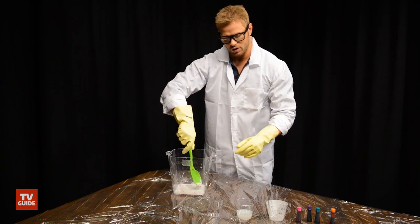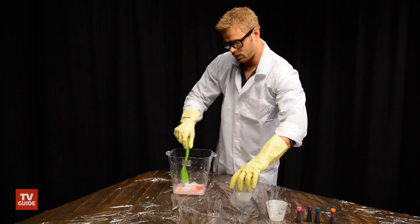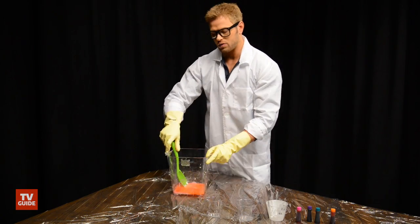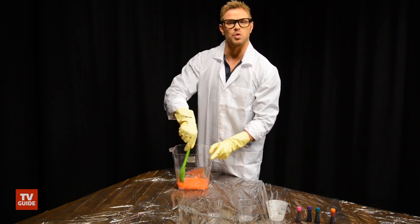Now we are going to add our final thing. We can mix this up a little bit, get that nice color in there. And we're going to add our starch. And now you just mix it for a while.